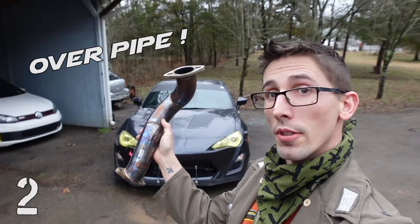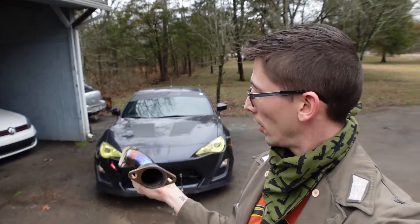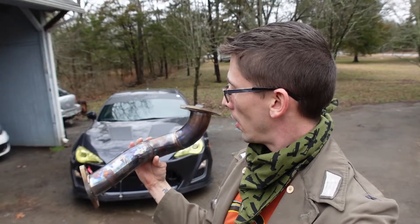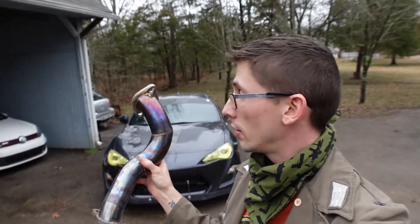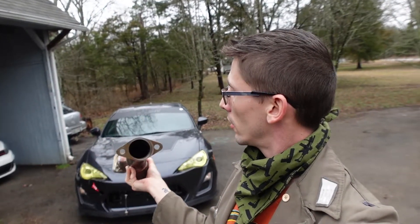This uppipe is a secondhand one that I bought local and looked it over. All the welds look good. Nothing looks damaged so I think I'm going to use it.